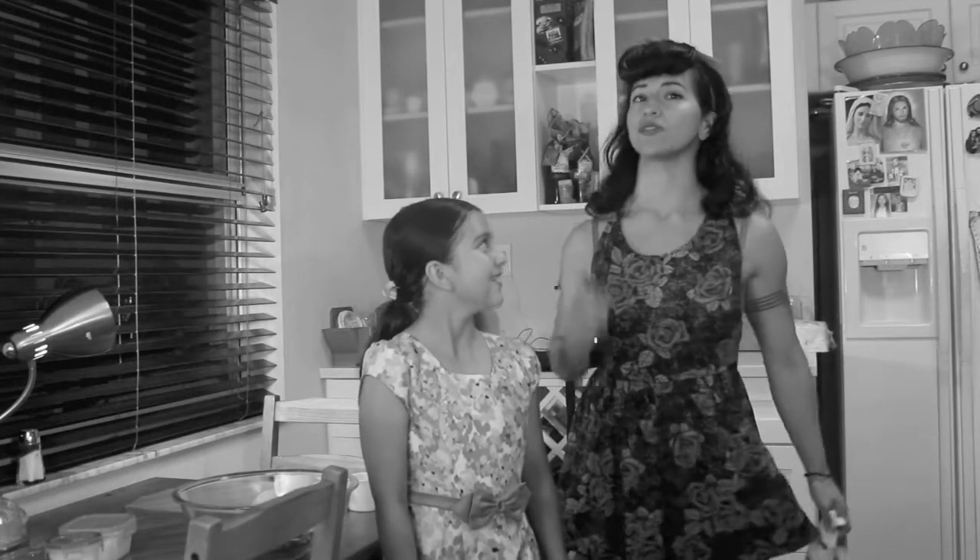Today we are going to be making vegan organic lemon cupcakes. That sounds really good. Are you guys ready? Alright, stay tuned because we're going to give you the ingredients right now.